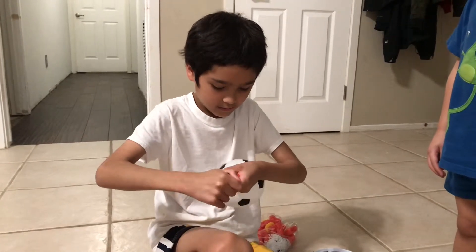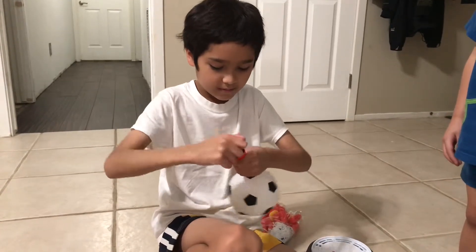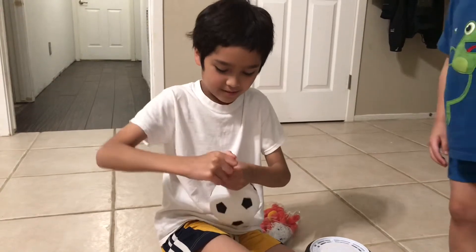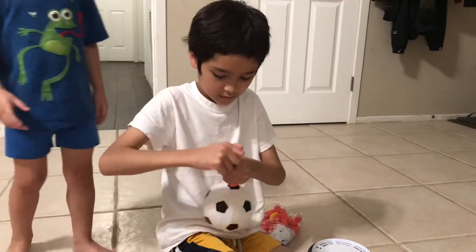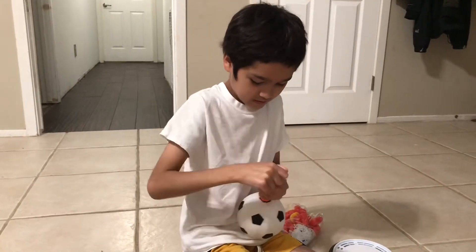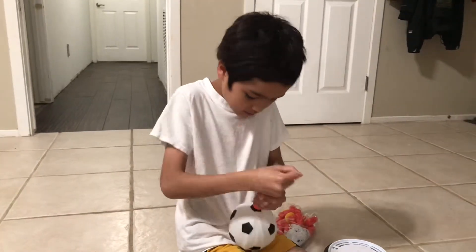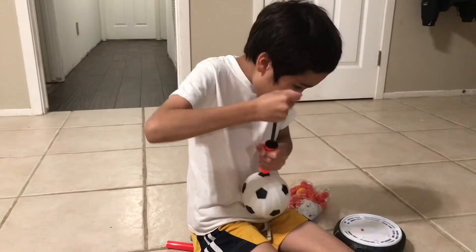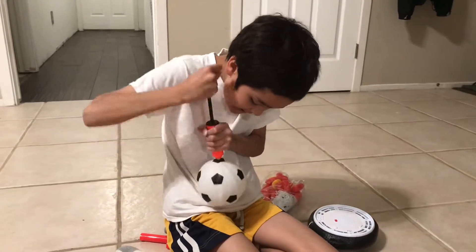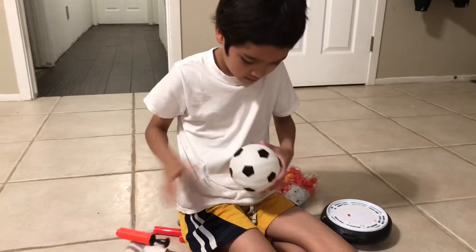The ball is pretty good material. I think I need a little bit more air. As soon as you have a certain amount, you've got to unplug it. The kids will have fun. This is perfect if it's raining outside — you just play inside the house to get them active.